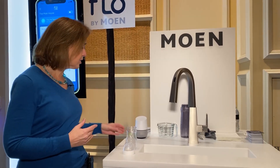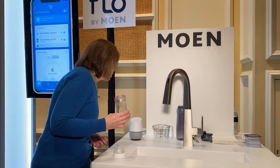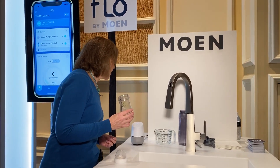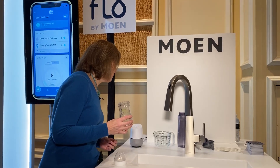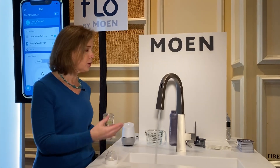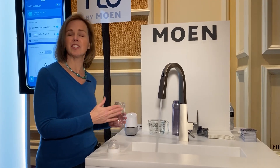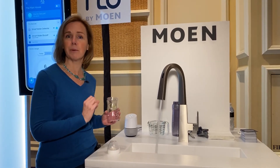Let's take a couple of use cases. This is a baby bottle, so you could say 'Okay Google, ask Moen to dispense baby bottle.' What it's going to do is mix both your hot and your cold water. Right now it's bringing the water up to temperature — in this case it's 98 degrees, the perfect temperature for your baby.